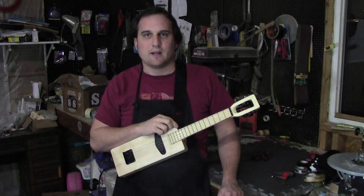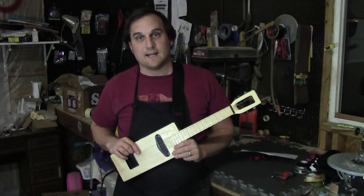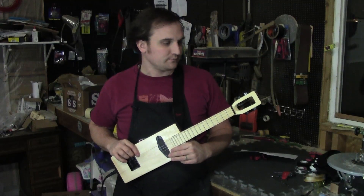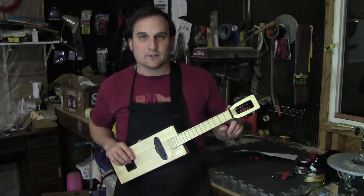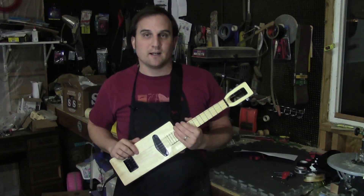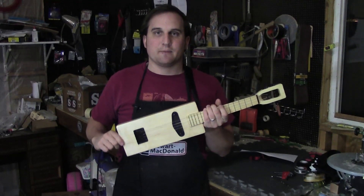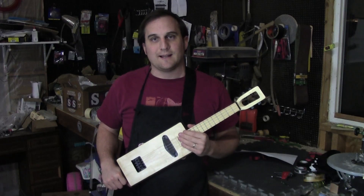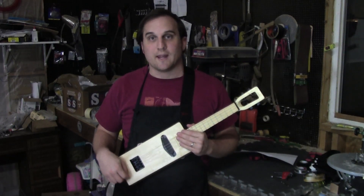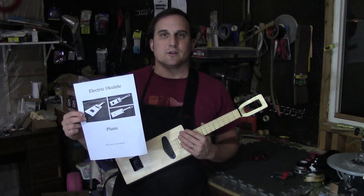A lot of people have asked for some electric ukulele plans and I've finally written some. I designed this ukulele to be as easy as possible to build while still having a really cool solid body electric ukulele. Not having an angled headstock makes the neck a lot easier to build. Not having to route out the pickup cavity or the neck pocket also makes it a lot easier. My body is a simple rectangle but the plans can be modified to make any body shape. To make the design a little bit less complex I opted to not have an onboard volume control, so you can just control the volume on the amp. I documented the process so between this video and the plan you should be able to make a pretty cool little instrument.